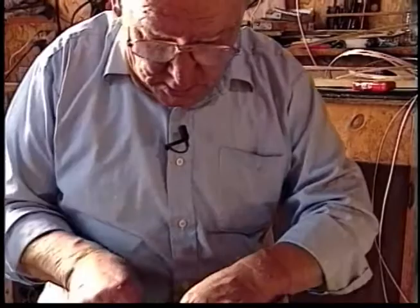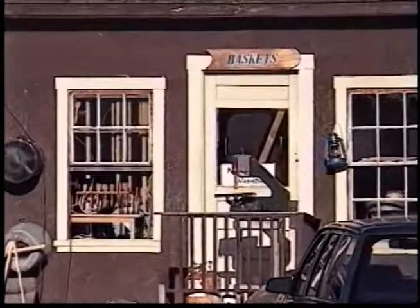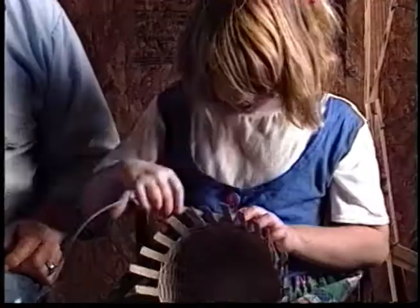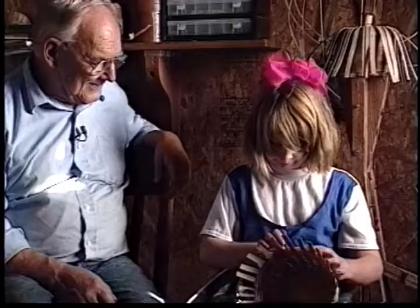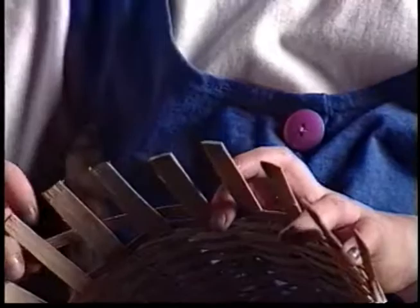There's the finished product. I think my granddaughter Leah at eight will make a good basket maker, if she doesn't have a change of heart. I can't push her — I've got to let her take her time. I hope she's the one to carry on. I hope someone does.